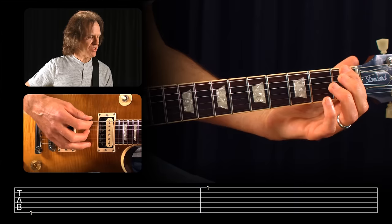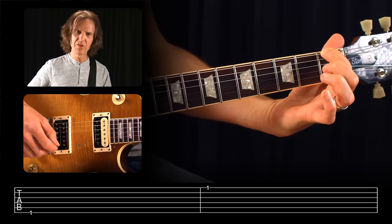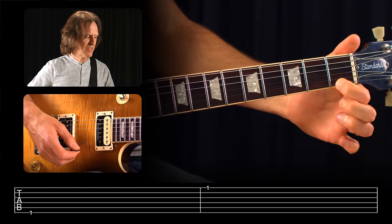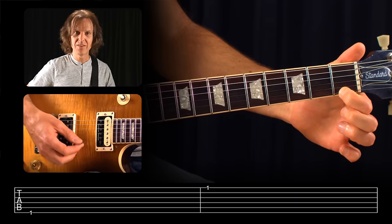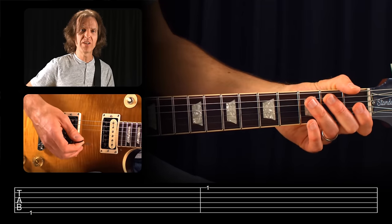Looking at the numbers placed on the Tab staff, the numbers represent the frets. A one placed on the bottom line in tablature represents the sixth string first fret, which would be one of the lower sounding notes on your guitar. A one placed on the top line in tablature represents the first string, or high E, at the first fret — and it sounds higher. That gives us a good orientation as to how we're going to look at the tablature staff relative to our guitar.